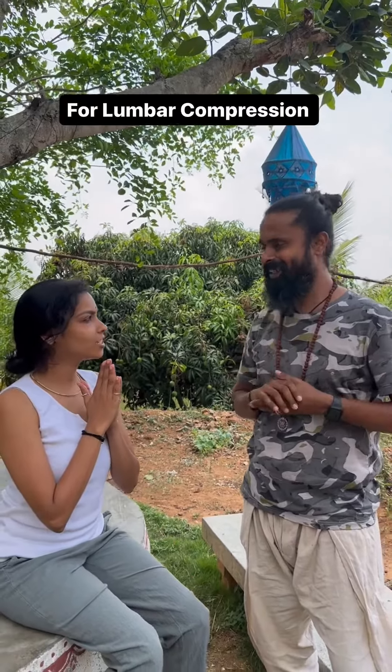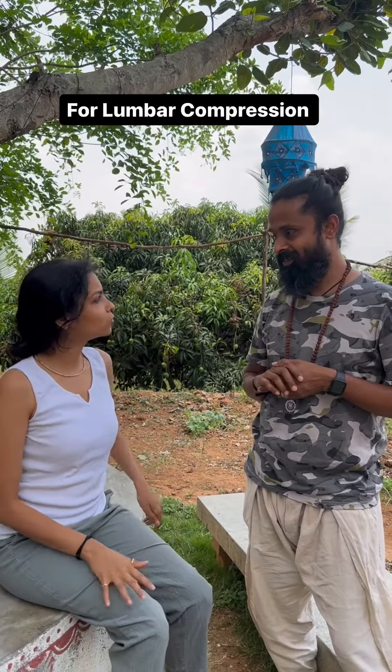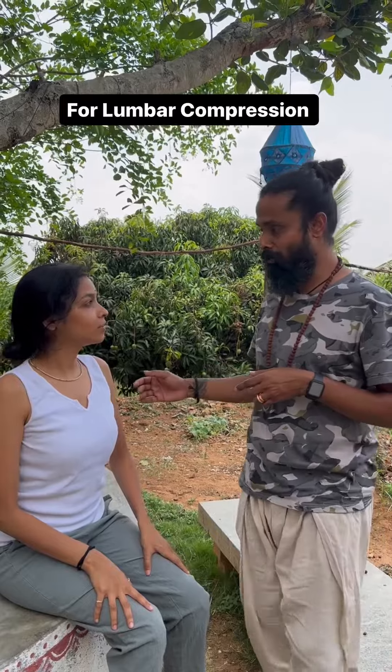Namaste Guruji. Namaste. Guruji, I have a lot of compression in my lower back. Okay, compression in your lower back? Yes. Okay.